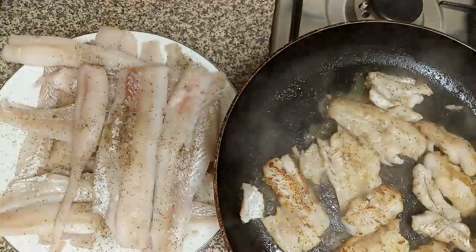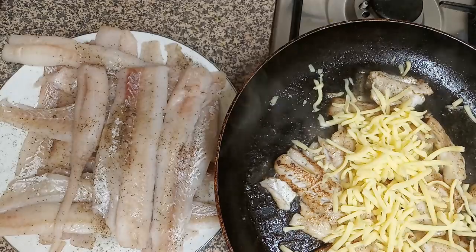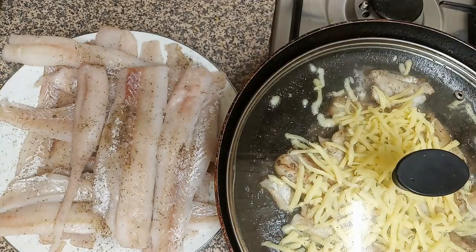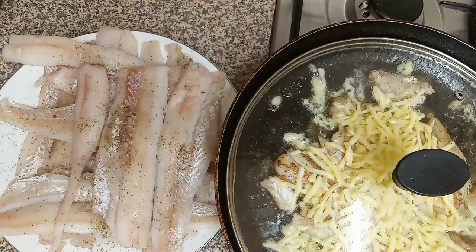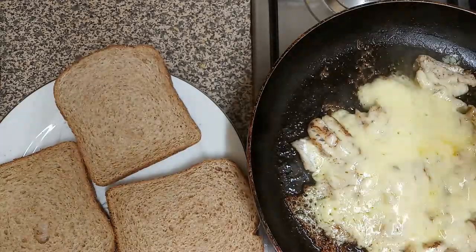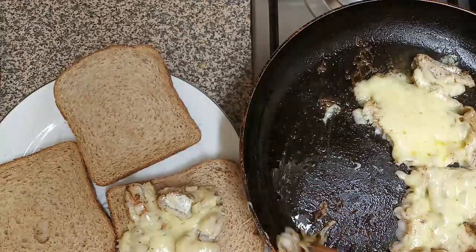When the fish has turned golden brown from both sides, add grated cheese. While the cheese is melting, take toast or burger buns, whatever you prefer. When the cheese is well melted, move the fish onto the bread.